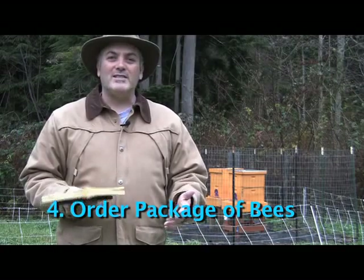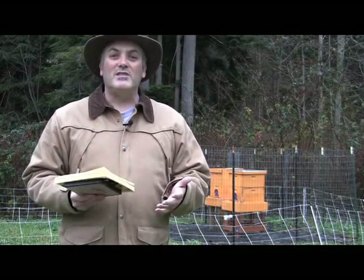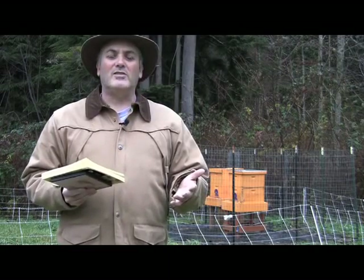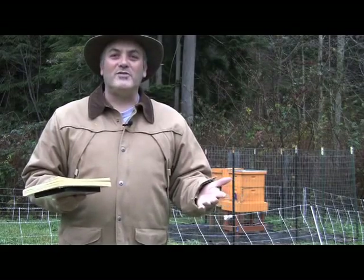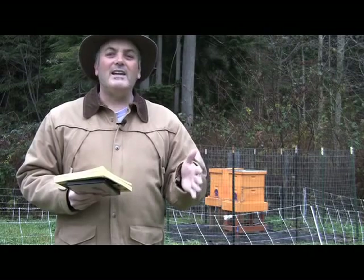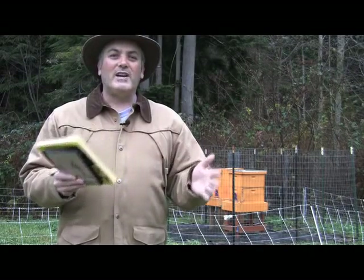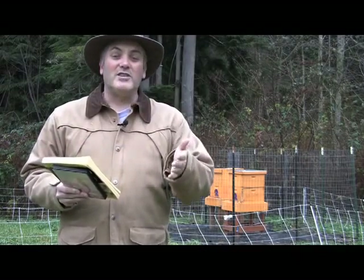I get a lot of emails on this. What you need to do is contact your state beekeepers association — just look them up online through your state's Department of Agriculture — and ask them where everybody orders their bees from. Put your order in right now, or at the very latest in January. There's a finite number of these packages of bees, and when they run out, they run out.